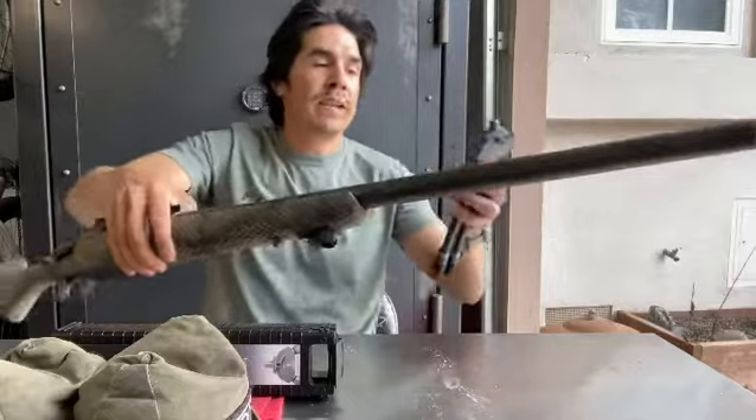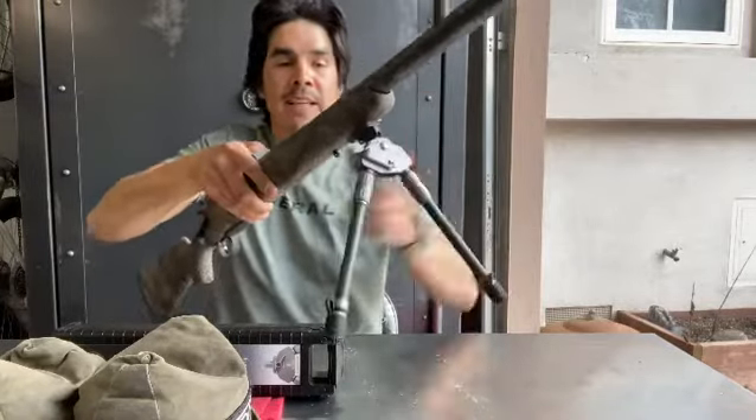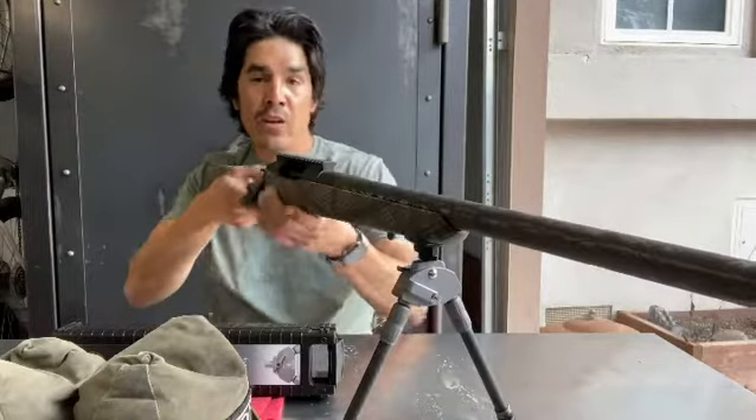To deploy it in the field, you pull it out, put it in there, it locks in place, kick the legs out, and you have your bipod.